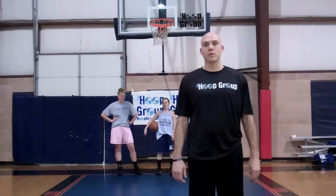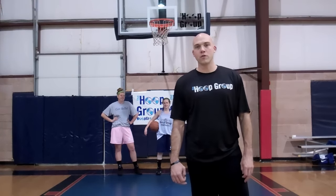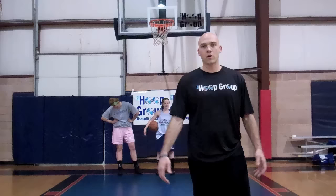Hi, Kevin Driscoll here, Director of the Hoop Group Skills Camp in Neptune, New Jersey. We are here for youth basketball coaches. This is our youth basketball coach tip of the week.